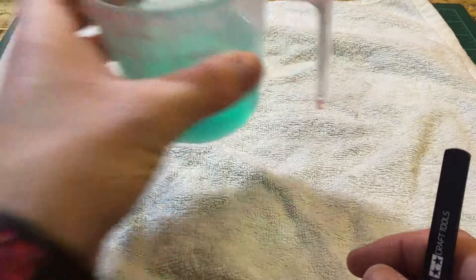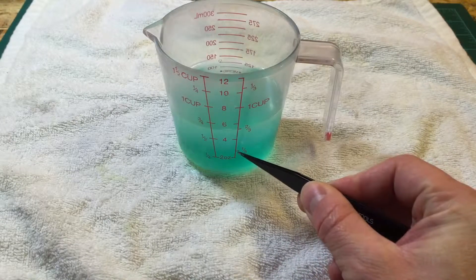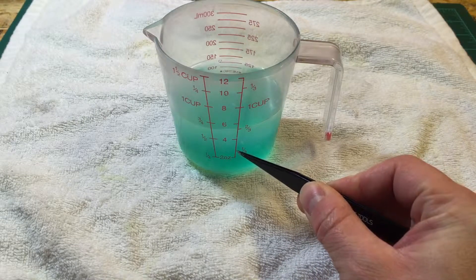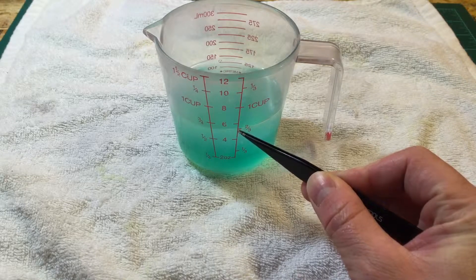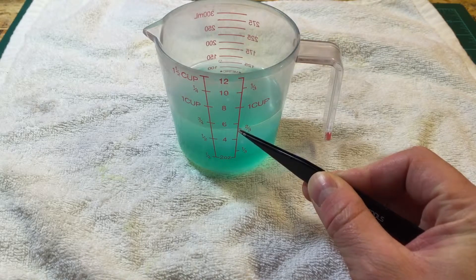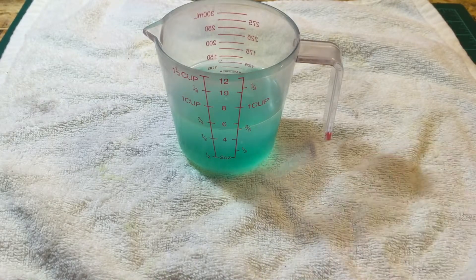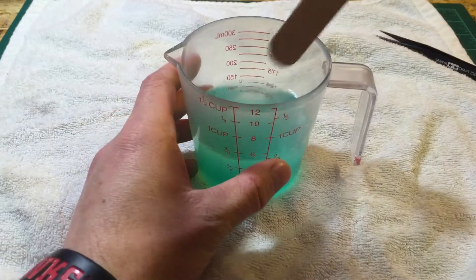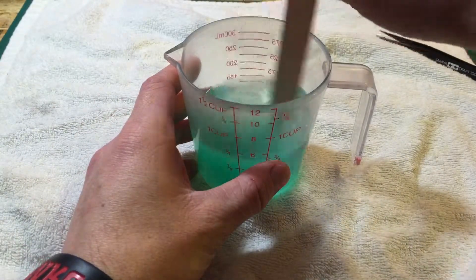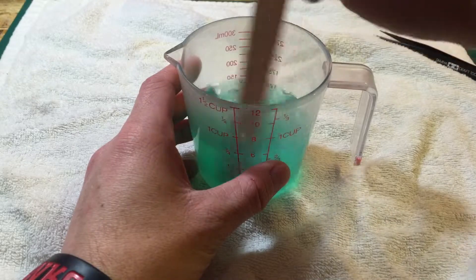I put it in a cup like so. I put about one third water in here, and then I put in the bleach until it gets to about two thirds — so about one third cup of each. After I do that I give it a little mix.